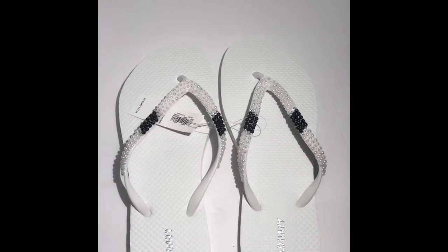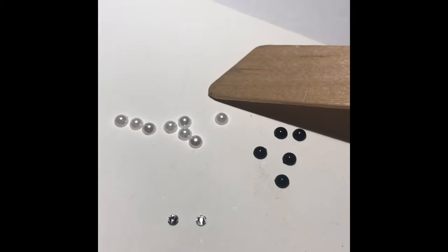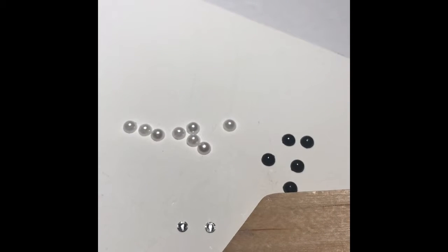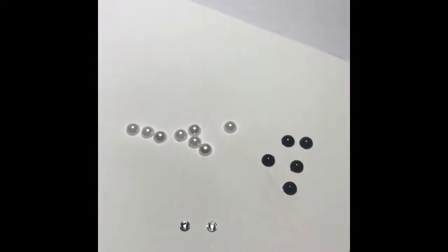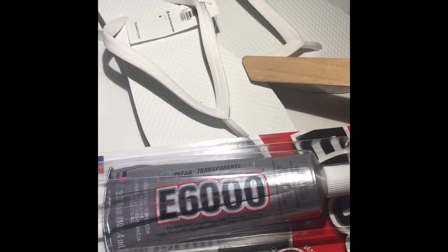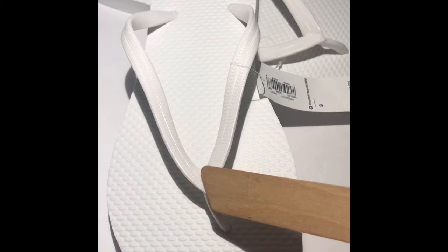Without further ado, let me show you what I used to get this look. I used black halfback beads in 4mm, white halfback beads in 4mm, and crystal clear Swarovski crystals in 12ss. I also used E6000 glue and a pair of white flip-flops. To start the project, I'm going to add beads to the center of the flip-flop and work my way up each side.